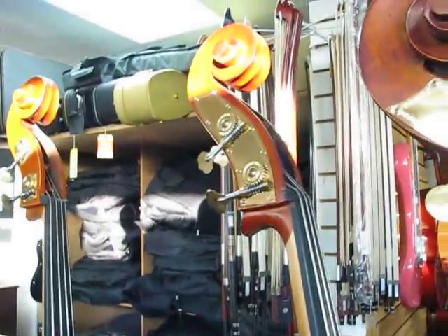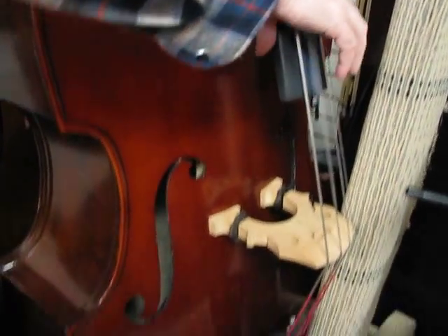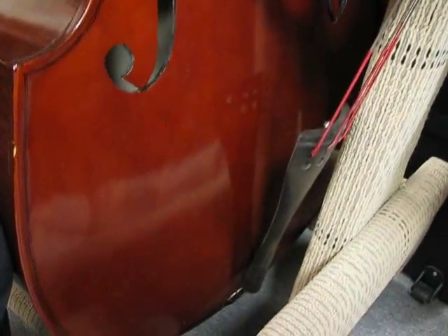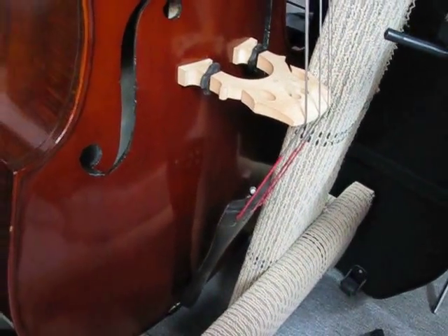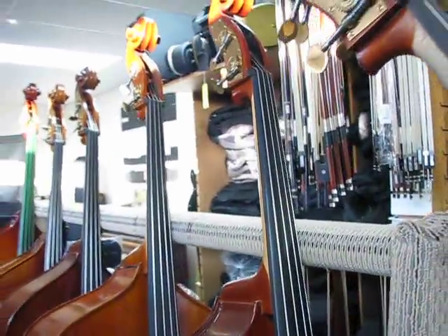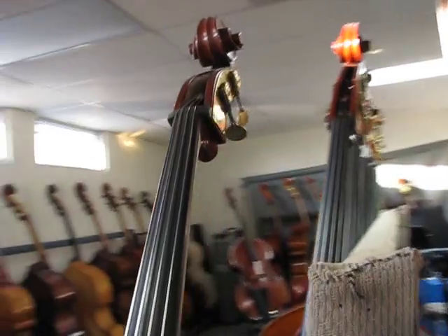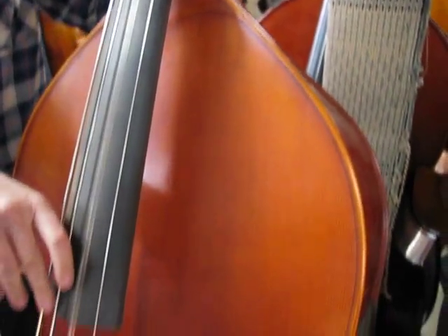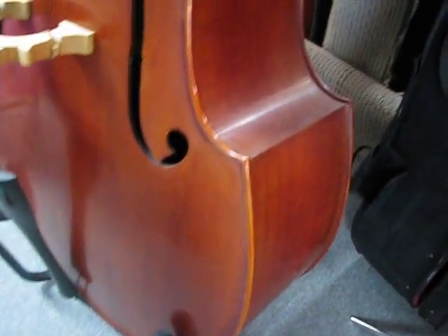And this is a carved top hybrid — Milano MB-100, whatever that is. It's got Spirocore strings, and this one is normally $1,995 — a bargain price for a carved top bass. And here's a carved top with gorgeous flamed maple sides and back. It's got kind of Evaparazzi strings on it.